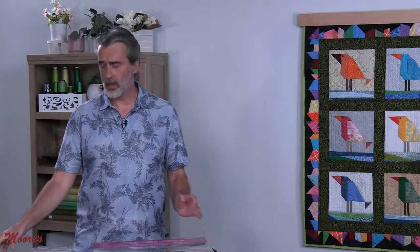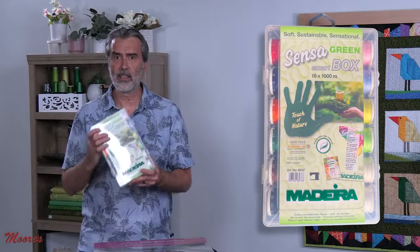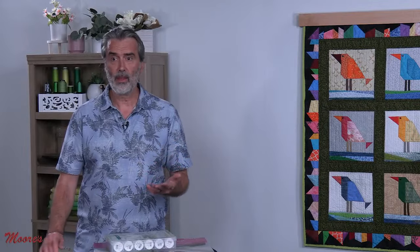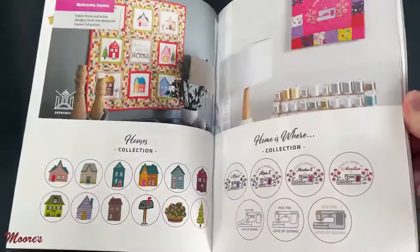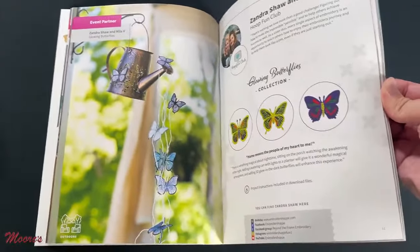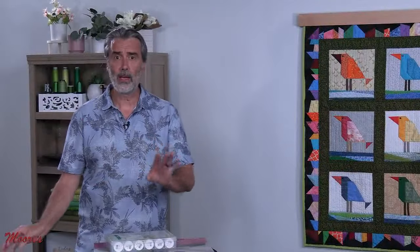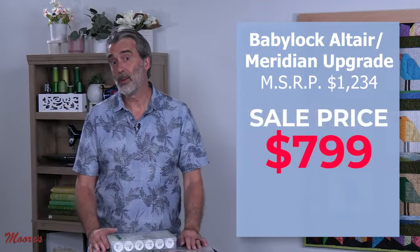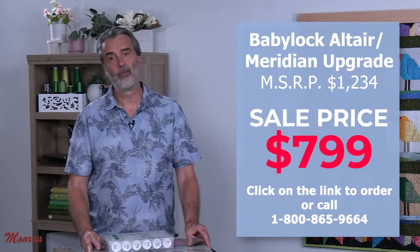We're including a special selection of Madeira thread — an 18-spool collection called a Sense of Green box, exclusive for this kit. We're also including a design download from OESD — Brodery Online — as well as an exclusive collection of Baby Lock designs from Baby Lock educators and contributors who put together a collection of their own personal designs, only available with this bundle. This total package would have a value of $1,234 if bought individually, and you get all of this for a limited time for $799. You can click on the link to order or give us a call at 1-800-865-9664.